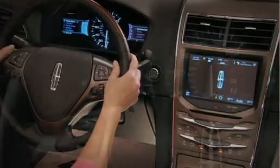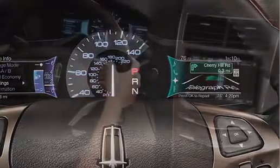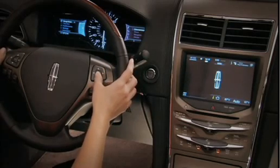Located in front of me, there are two 4.2-inch full-color LCD screens that interact with the 5-way controllers located directly below them on the steering wheel. The right-hand side screen has your four primary functional areas.